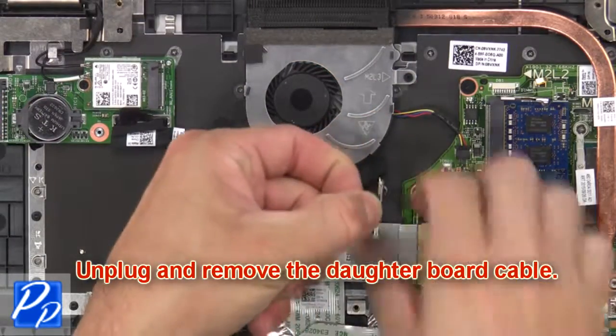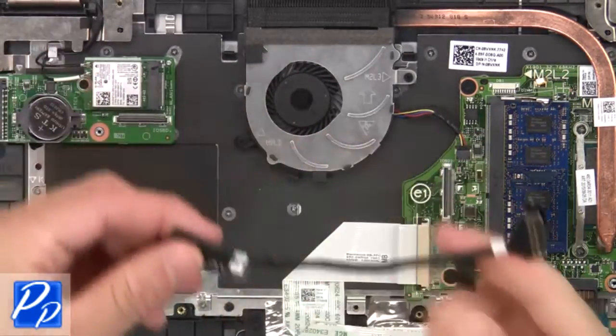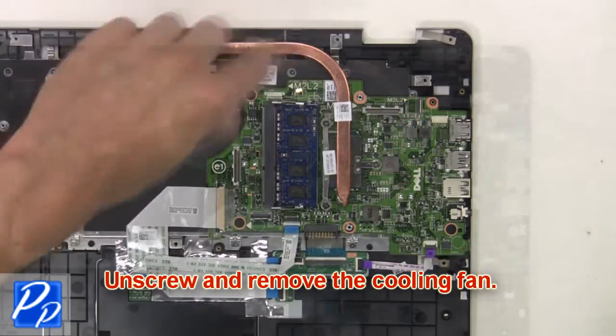Next, unplug and remove the daughterboard cable. Now unplug the fan cable. Then unscrew and remove the cooling fan.